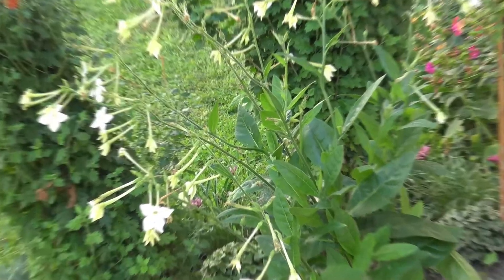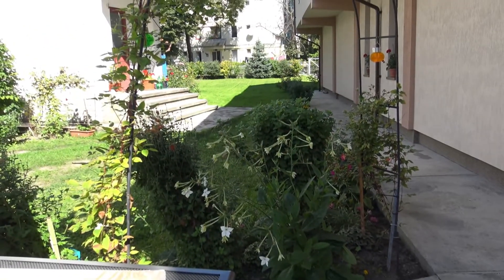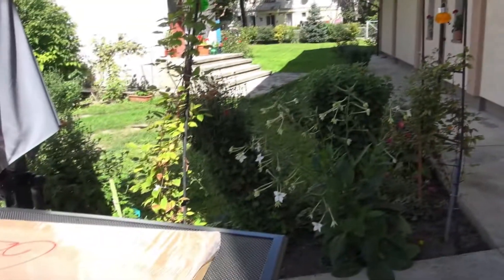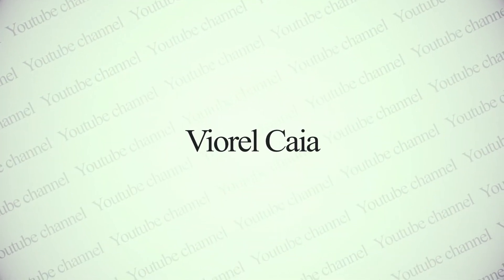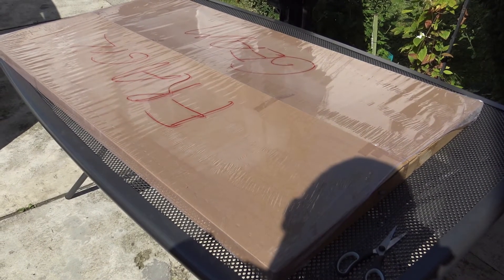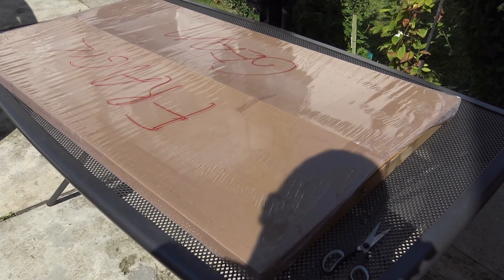Hello again — a new day, a new project. Here we are in the middle of a beautiful September day, 20 degrees. The weather is so nice. Here come my new major upgrade for my solar panels — I just got them.